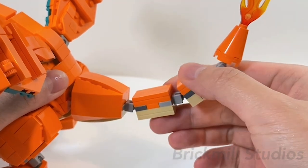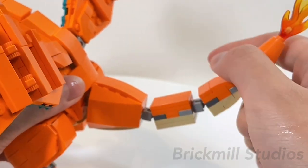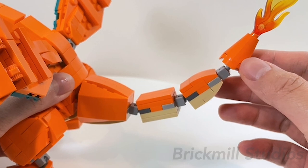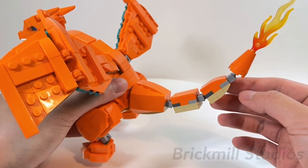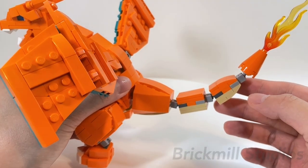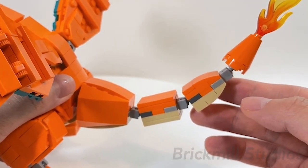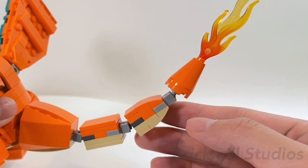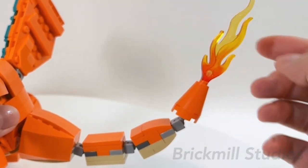Coming down to the tail — it's built in 4 sections, each connected using Mixel-style ball joints, so there's a wide range of motion in each section. I think if I had extras of the ratcheted hinge plates in orange I would use them instead, since the light and dark bluish grey pieces tend to break up the look of the tail a bit. Each tail section tapers and becomes more narrow until you reach the end, where I use the larger trans-red flame blast piece to resemble its iconic flame, which is attached onto a larger cone piece. You can rotate the flame to change up the look.